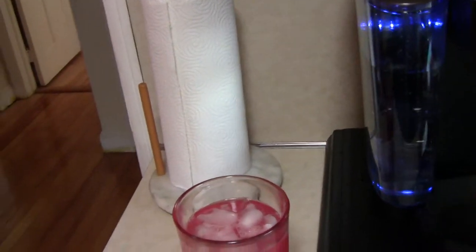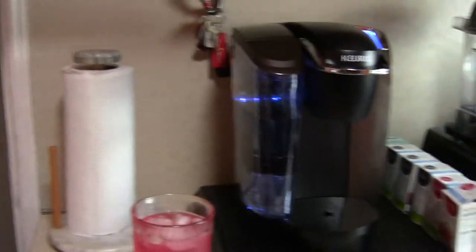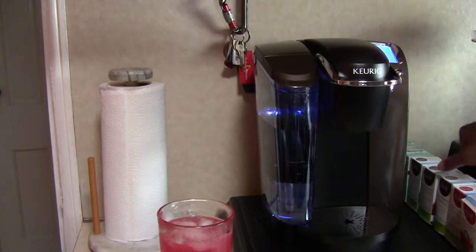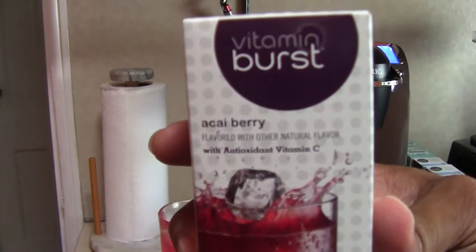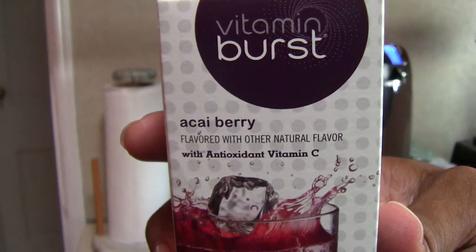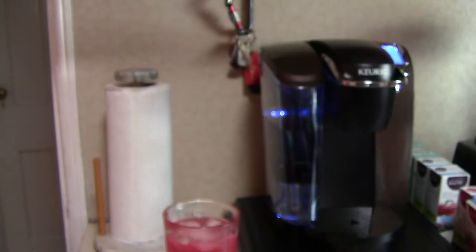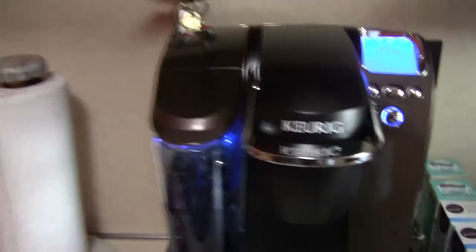Just so you know, this also comes in another flavor — also Vitamin Burst — which actually sounds pretty good, but I figured I'd try the strawberry pomegranate first.